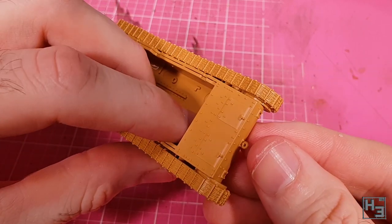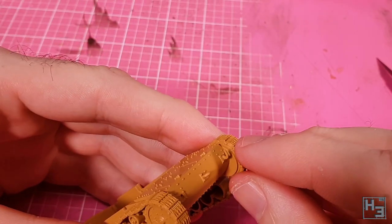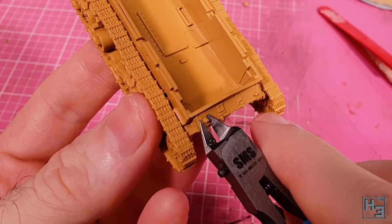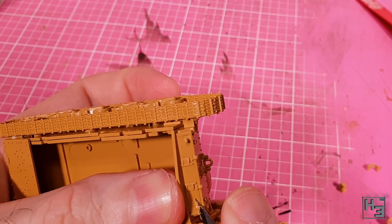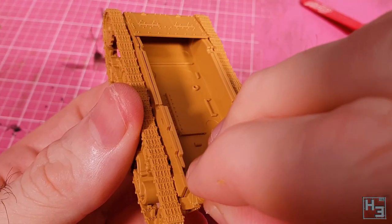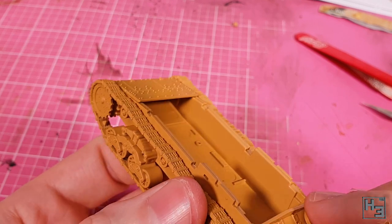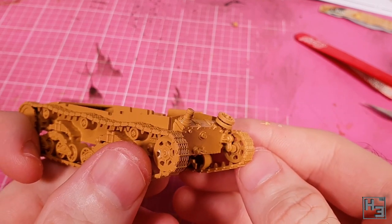A shackle goes in the centre mount on the front of the hull, and to either side of that there are hooks — it's probably a good idea to use tweezers for those. At the rear of the tank there's a pair of nubs onto which the spare wheels will go. If you're building the M14/41 or the self-propelled guns you'll need to remove the one on the left. I make sure it's completely removed and smooth, then glue on a jack. On the other side, where we left that nub intact, we can install spare road wheels by gluing the lower part on and then the upper part on top.